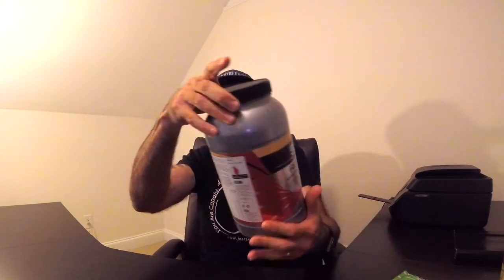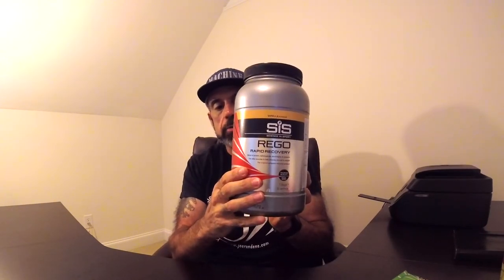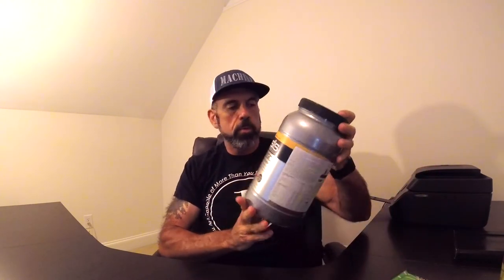I love SIS products — they're great. And to show you what I recover with — the SIS recovery drink is Rego recovery drink. This has the right mix of carbohydrates, proteins, and things like that to help you with your recovery. Again, these products are available in the US online. It comes in vanilla, strawberry, chocolate, and banana flavors — all the flavors for the recovery drink. I just love them, they're delicious. They're also good if you just want a snack — making up a quick smoothie or shake with it works really well.